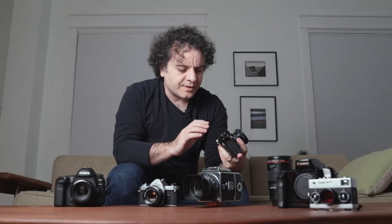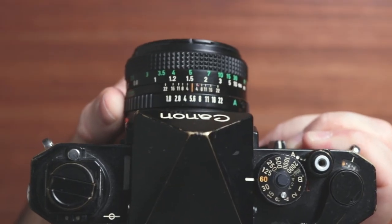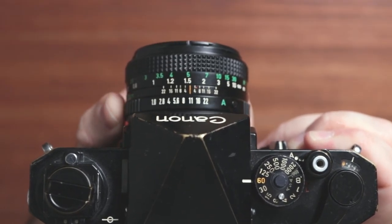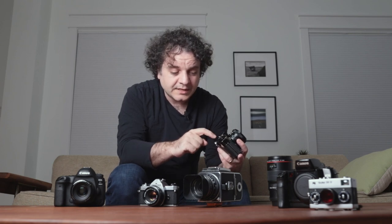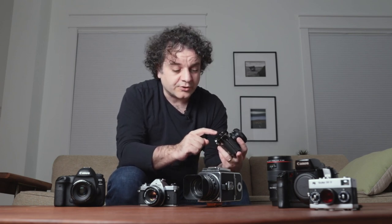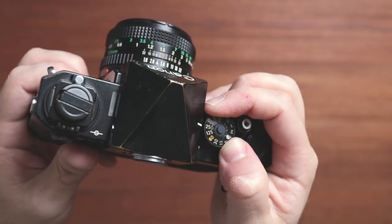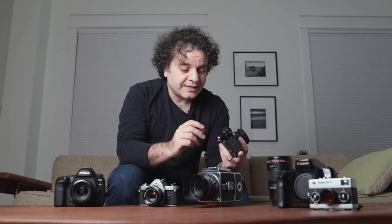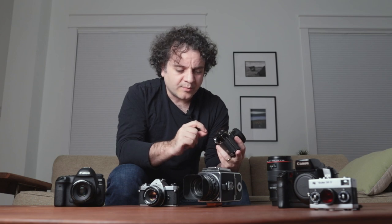One thing you'll notice with a mechanical camera is that all of these settings are in full stops. Your aperture will go from 2.8 to 4 to 5.6 to f8. Sometimes you get half-stop marks between the full stops, but on shutter speed dials you're usually restricted to only full stops. I think full stops are fine unless you're doing high-volume production work or detailed studio work, where you might want to be a little bit more precise.